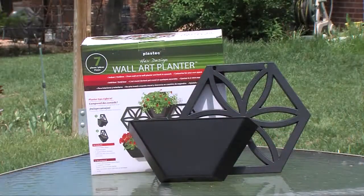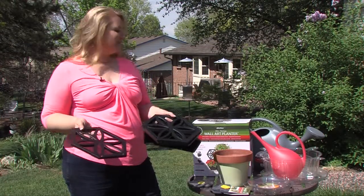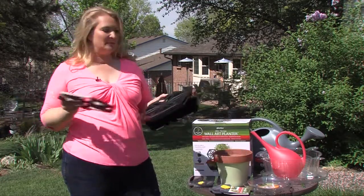They also have decorative items. This is a wallflower decoration that you can actually mount right onto the fence. You have the different sections, and then you plant the wall pockets with it, so maybe a bare naked fence that isn't quite so attractive, you could turn it into an absolute masterpiece.